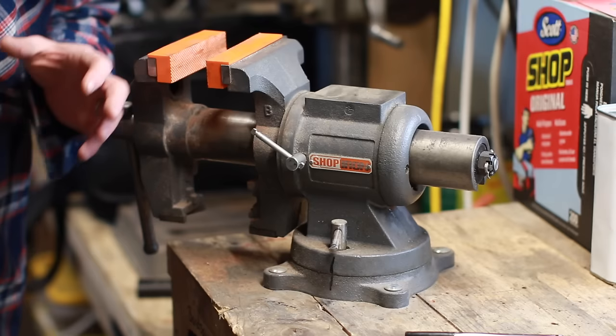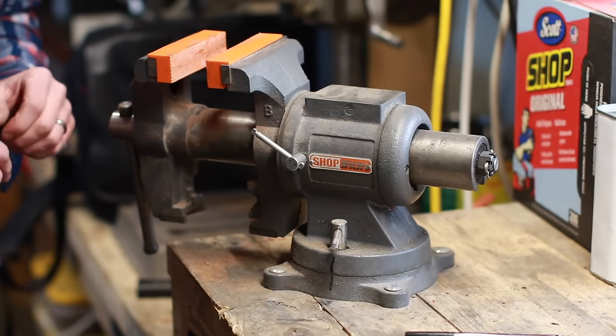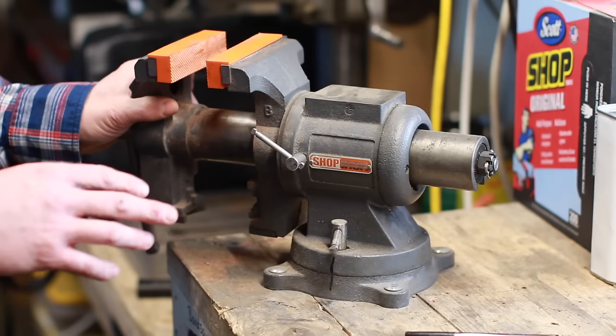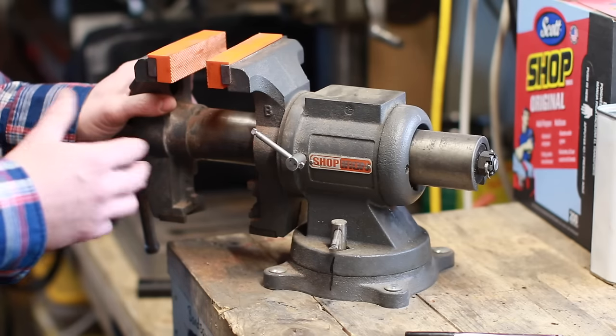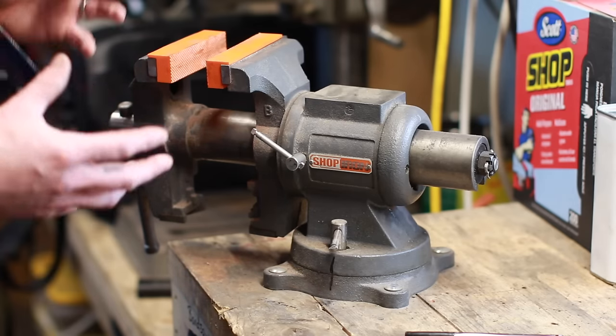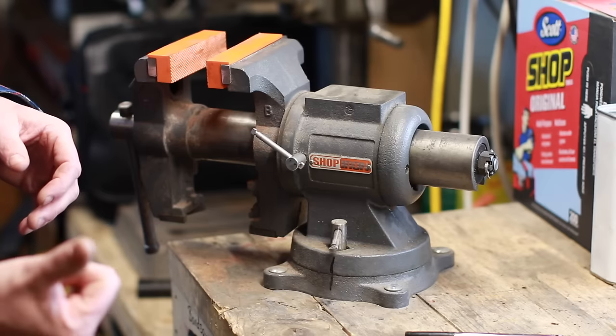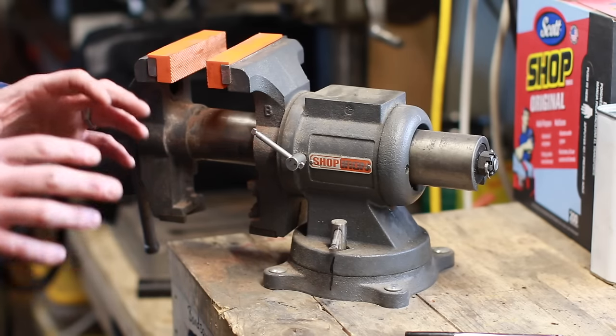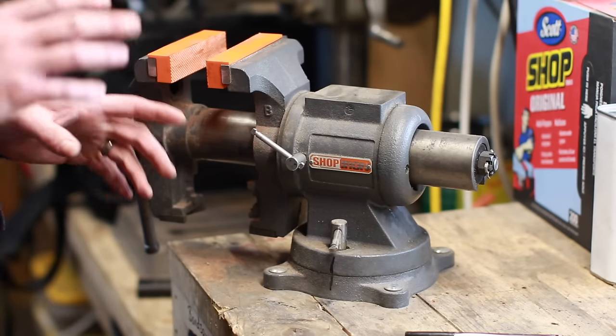At the same time, don't buy a vise from the dollar store — that's just a bad idea. This one is called the Shop Iron; I'd never heard of the brand but after looking at it I thought it can't be that bad for what I need. I do have some Rekord vises in storage that I probably need to get out, but let me quickly go through a few features I really like about this one.